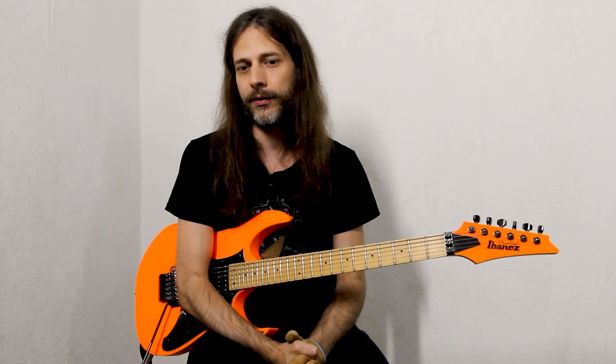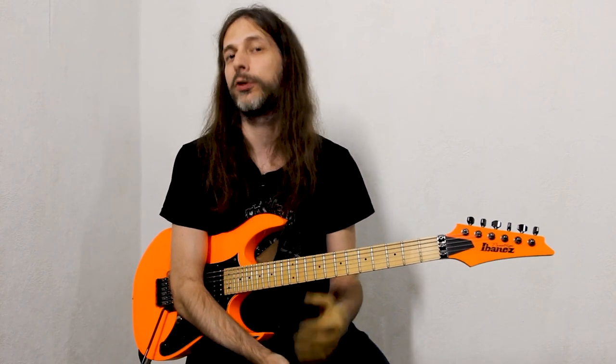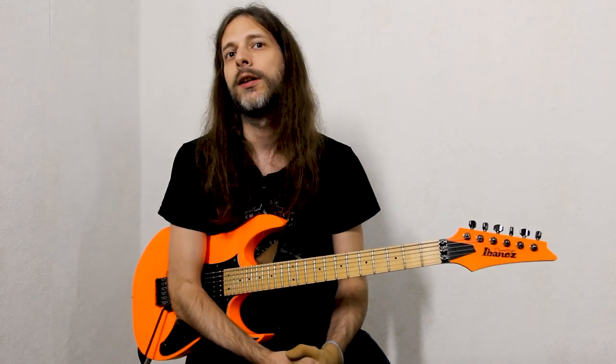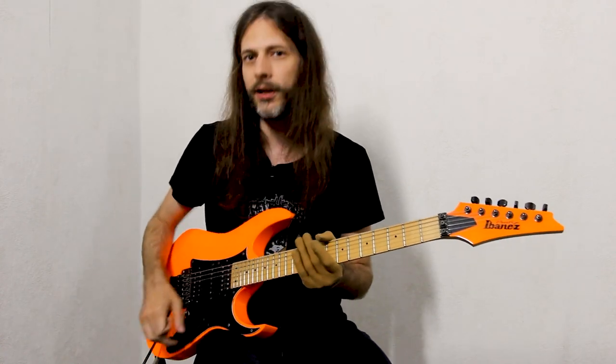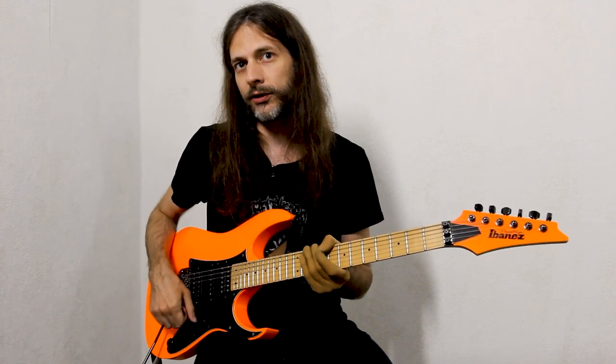The interesting part about this section is how we play it technically, as it combines sweep picking and tapping. It also combines groups of four sixteenth notes with groups of six sixteenth note triplets. The sixteenth note groups of four we play with sweep picking, and these are typical three-string triads.